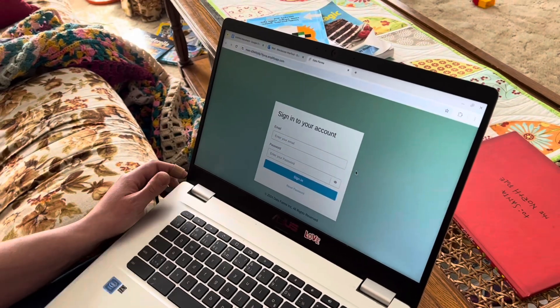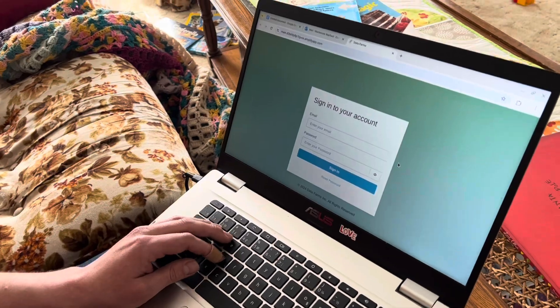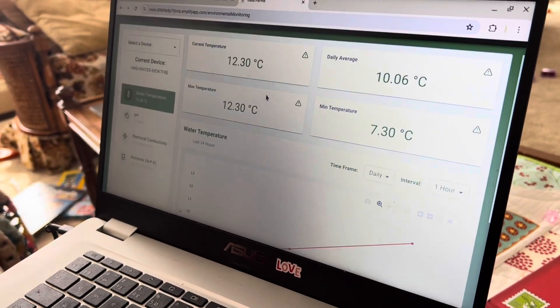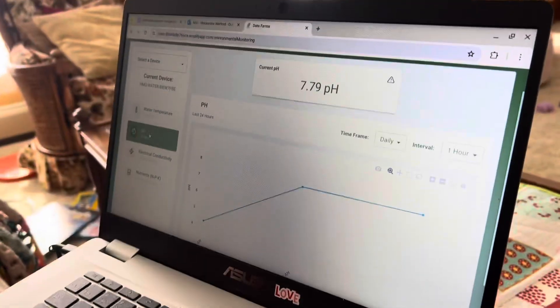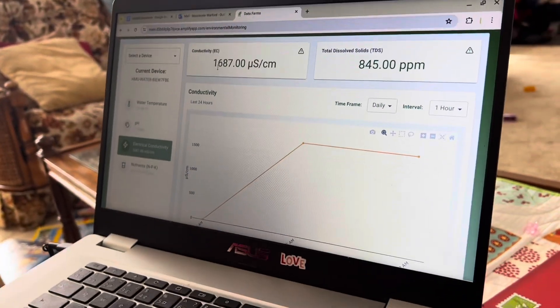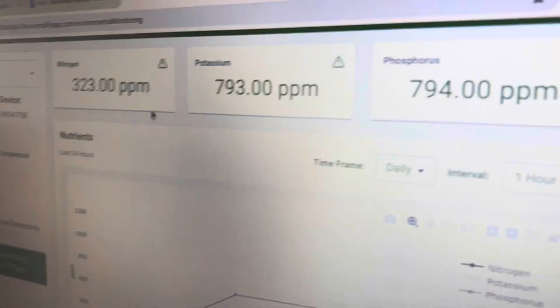We're back over at the house now — not even at the greenhouse. We got our email from Andrew and now we're going to load into our new account on Data Farms. Here we go — signing into the account. Current temperature in the water is 12 degrees. The pH is 7.79. The EC is 1,600. And our nitrogen, potassium, and phosphorus levels.